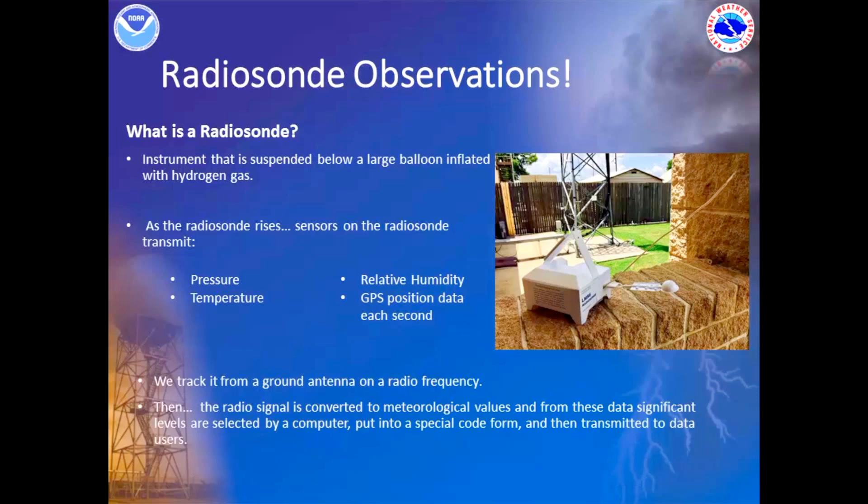We can track it from a ground antenna on a radio frequency and we can see it on our computers in our office. Then the signal is converted to different values to get all the information that we need to put in a special code form.